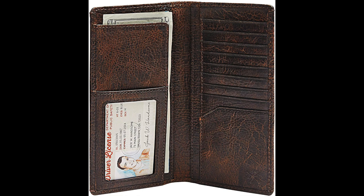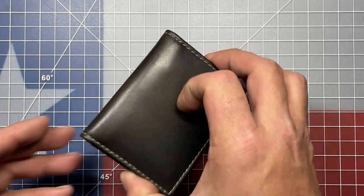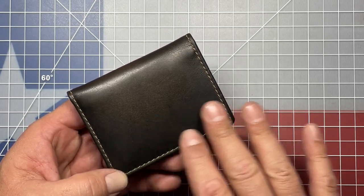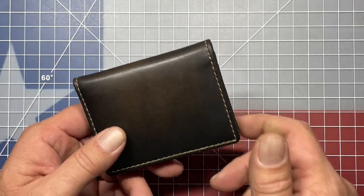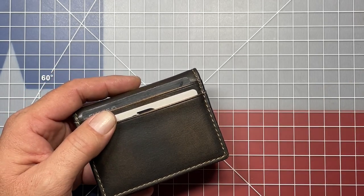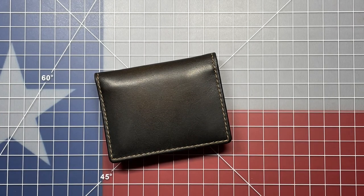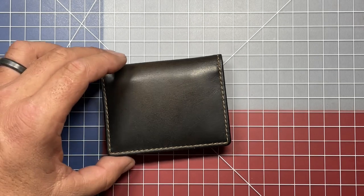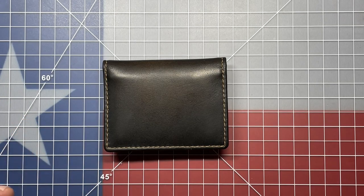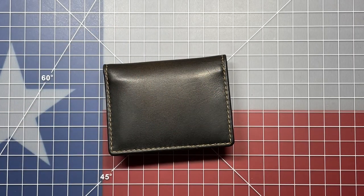They also have some long wallets for those who like to carry a little bit more. So they have a slew of different models and all of their wallets are made out of premium leather. This wallet just has a nice feel to it. This particular one is in burnished brown, and I think there were like seven or eight different colors available. They have a very nice selection. Nothing is rubbing against one another, and it just works.